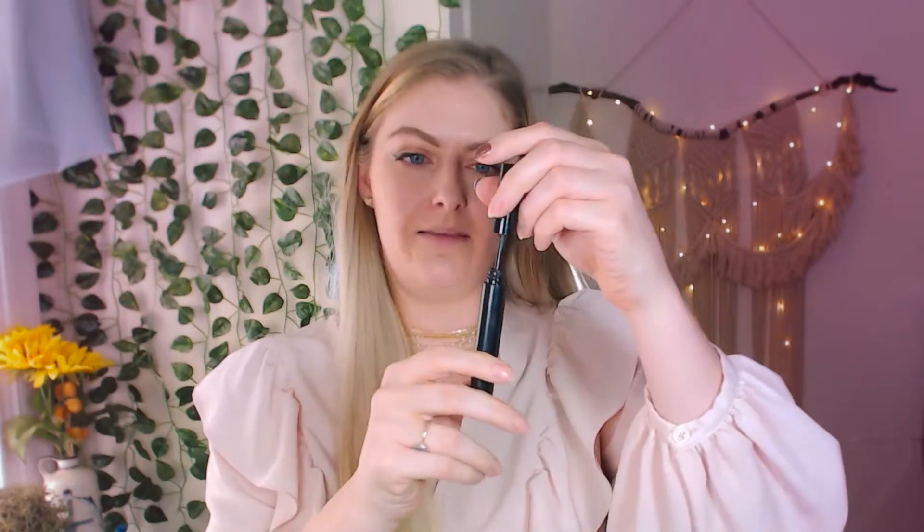Let's start with one eye and compare with and without. How I apply this: I slowly bring it out of the tube — it has a lovely bristle brush with product on all the bristles. I start at the base of my lash, wiggle a little bit, and rotate the brush as it goes through — a wiggle and a rotate.